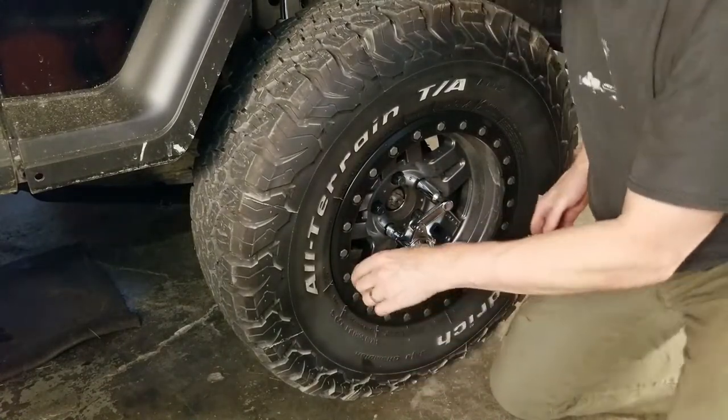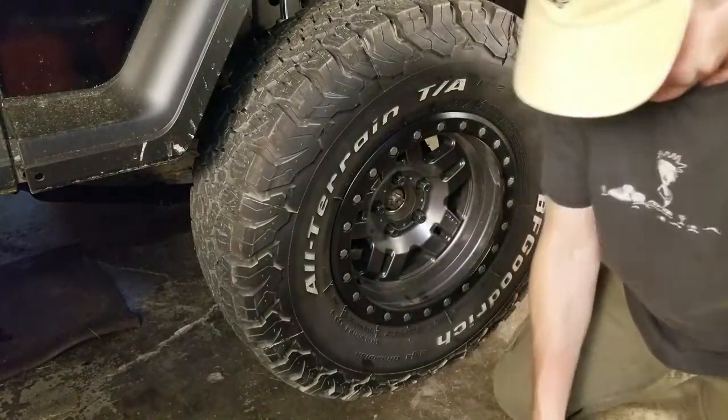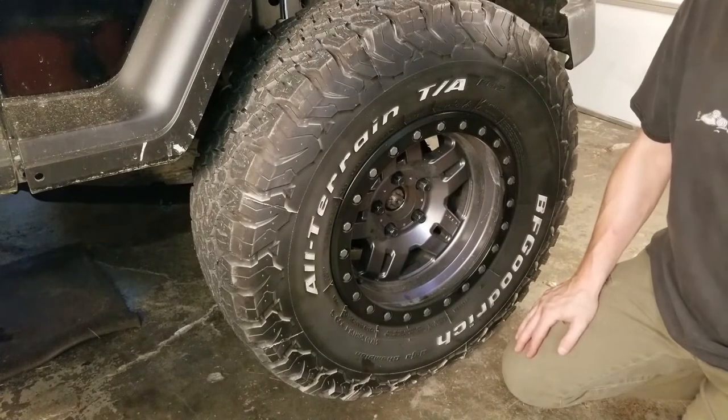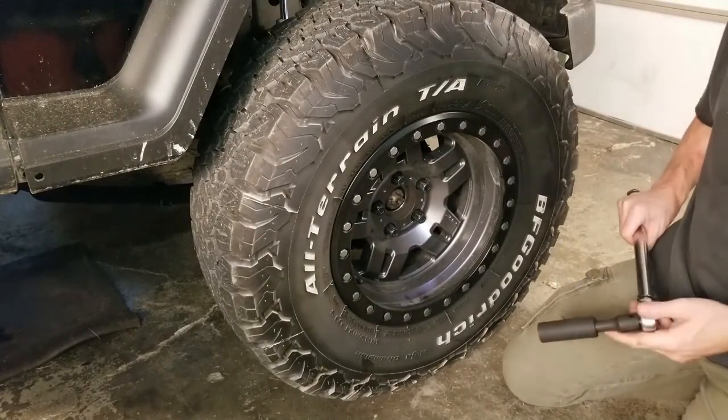What I don't like about it is that when you're putting lug nuts back on, you could easily over-torque them because you don't really have a way of knowing how much pressure you're putting on them.